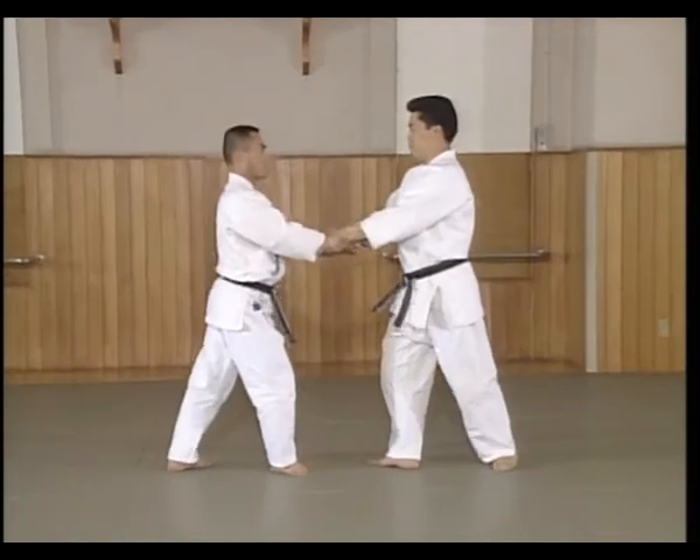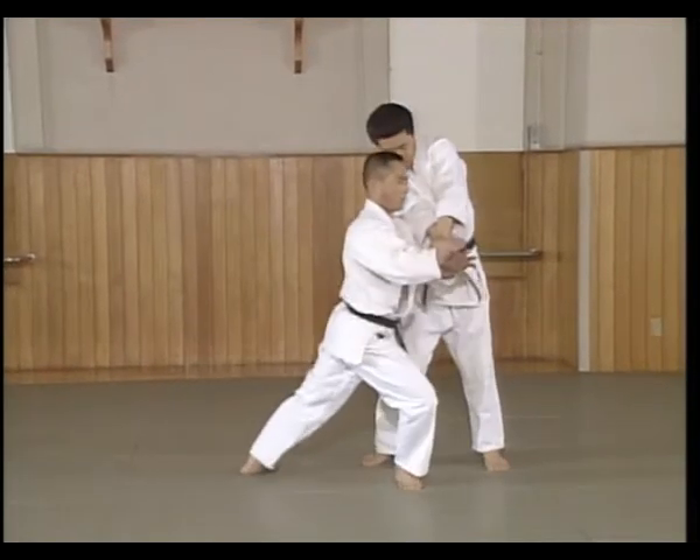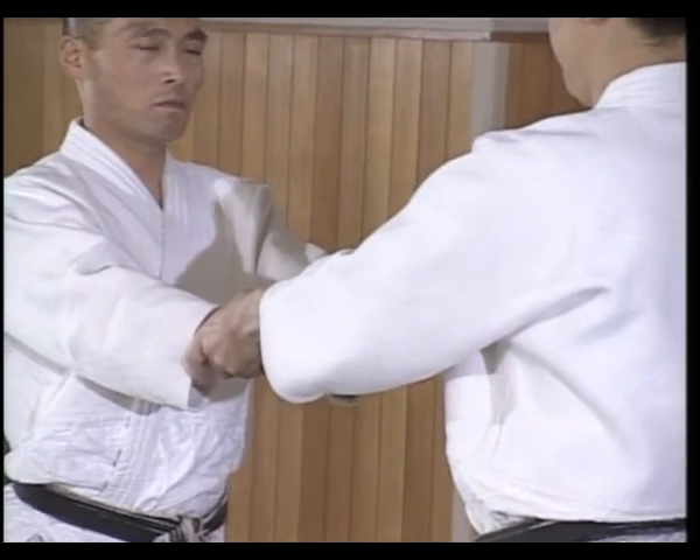Shtey offers both hands at chest height. As Shtey moves forward, Shtey grabs Uke's right hand.